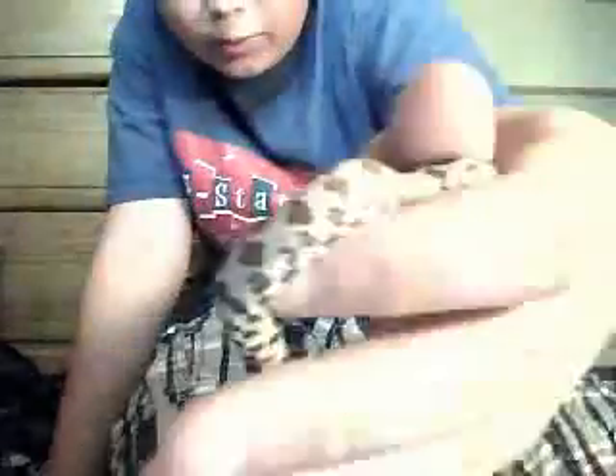Hey YouTube, I just wanted to show you my new female baby ghost corn snake. Very nice looking. She only cost $15. Nice belly. That's pretty much it. I'll show her enclosure — one sec, let me pick her back up.